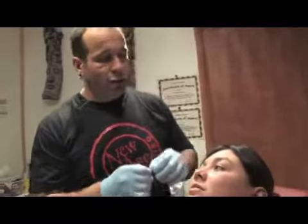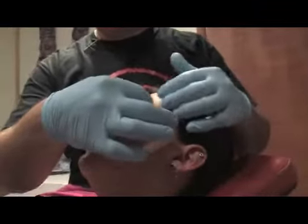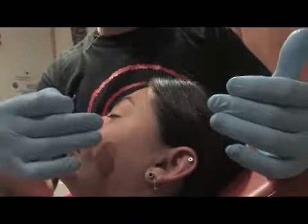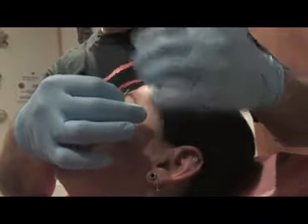She used to have an eyebrow piercing and we took it out. She doesn't have it anymore, but it's the same spot that it used to be. She has no scars — she had it for years, she took care of it really good, so now it's healed very nicely.